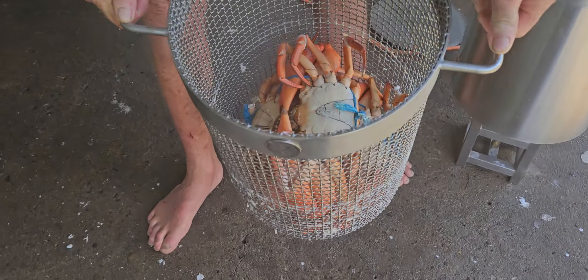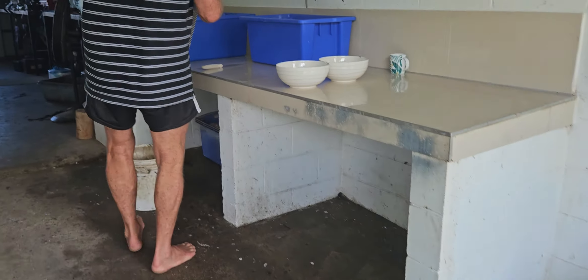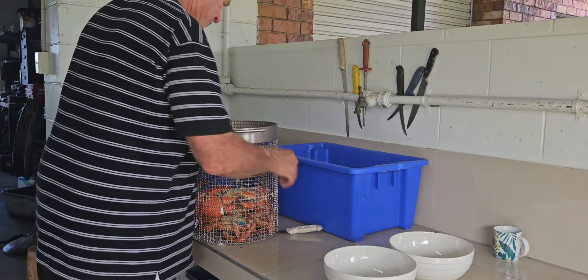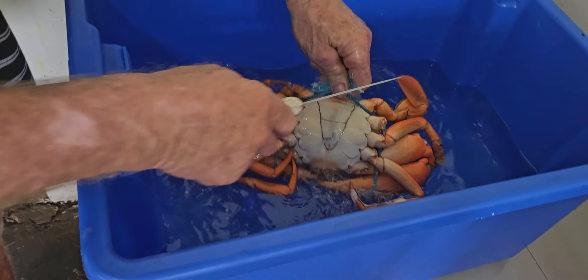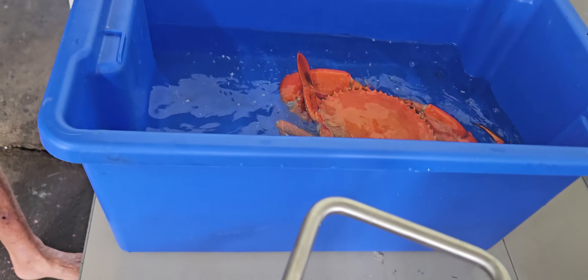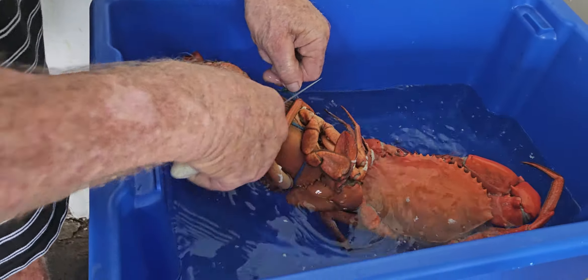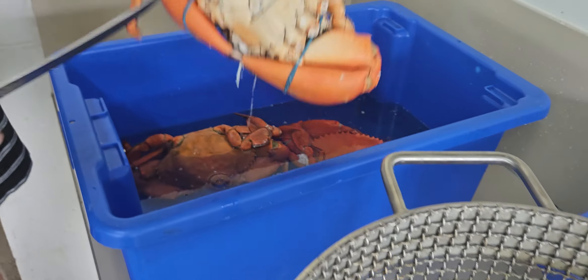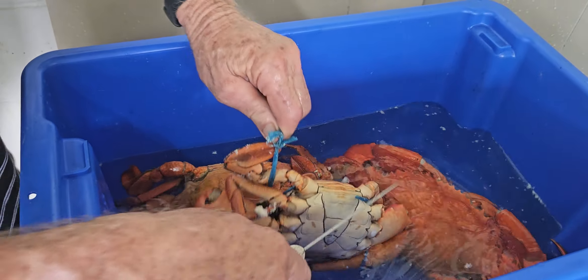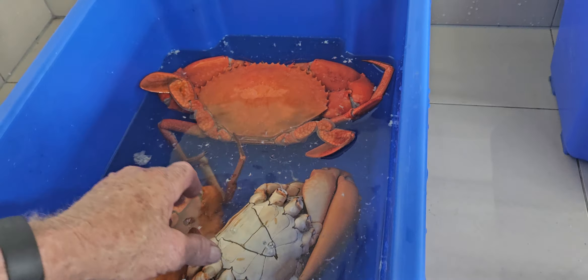Look at that — they look pretty good, don't they? I'll just take them up here and put them in this cold water I've got ready. Cut the flaps off, put the ties off. Just want to cool them down a bit.